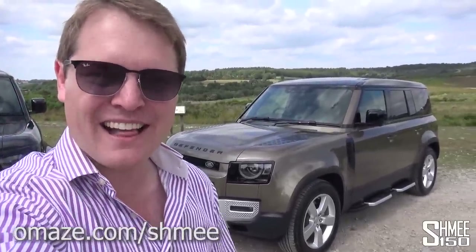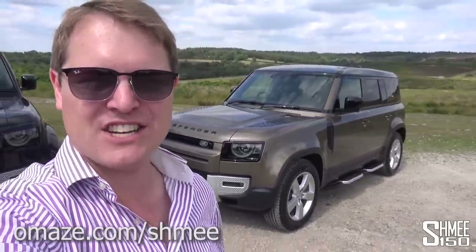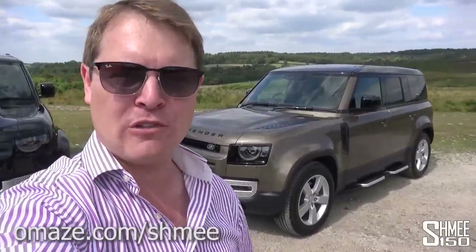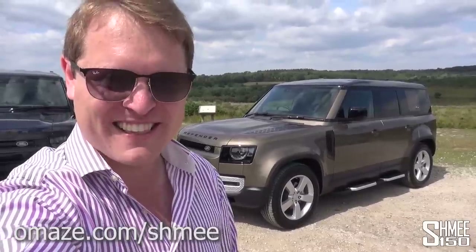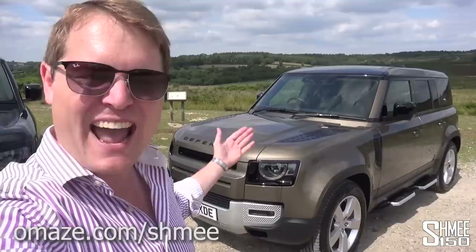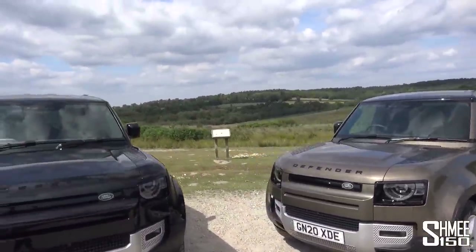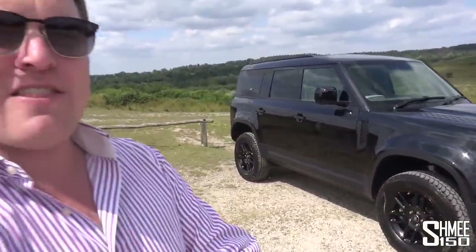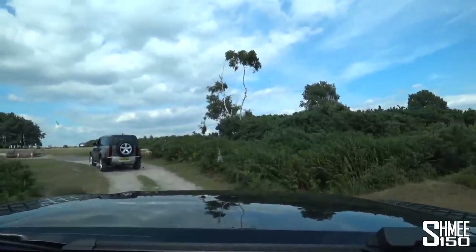As mentioned, you could be winning a new Defender like this — a Defender 110 First Edition along with $20,000 in cash, with all taxes and shipping included, through Omaze. Details at omaze.com/shmee. All donations support the Chill Foundation, who help inspire youths to overcome challenges through board sports. An anonymous supporter is also matching all donations dollar for dollar up to $250,000. A great opportunity to support a good cause and possibly win a Defender 110 First Edition.